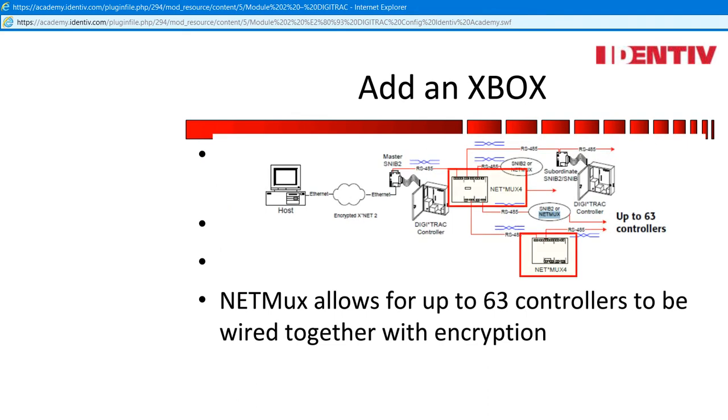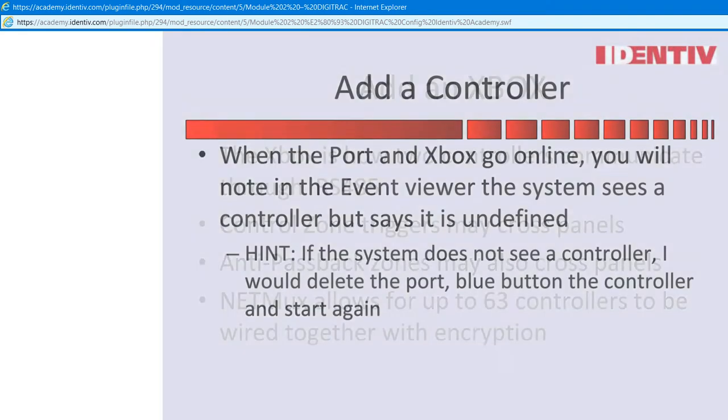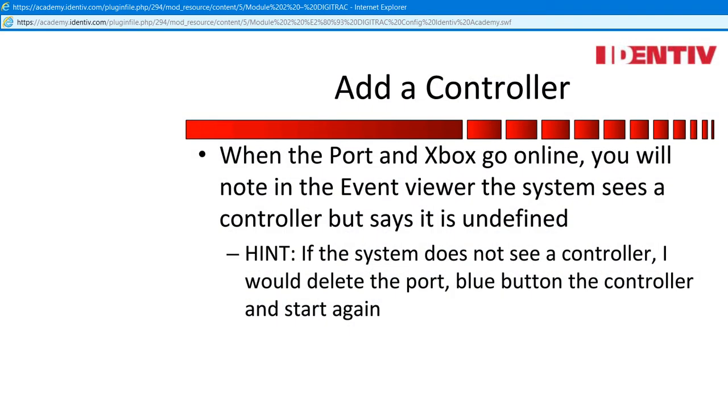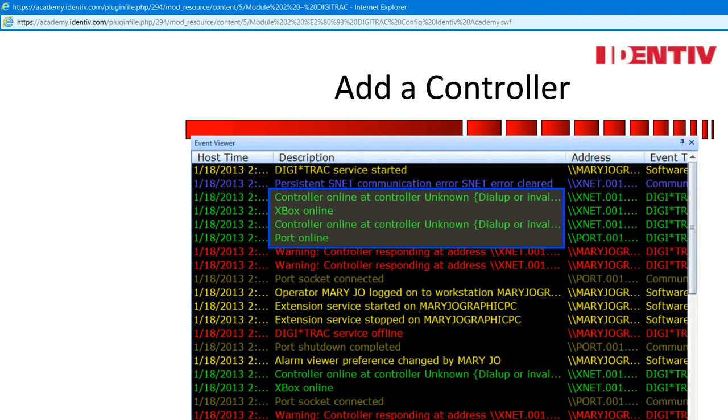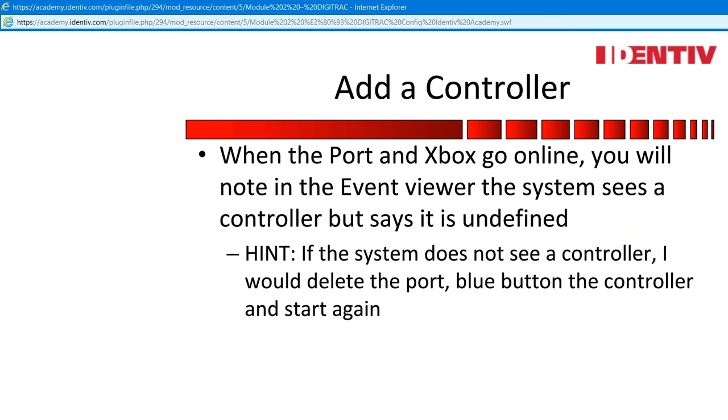My suggestion is to just turn on the Xbox switch when addressing the SNV-2 — it will remind you to add the Xbox when creating a port and also enable the function if you are wiring multiple controllers together. The NetMux is a device that repeats the signal to controllers downstream and can allow one master SNV to broadcast to one or all other controllers. When deciding how to wire up controllers, think of this option. Add a controller. When the port and Xbox go online, you will see a note in the event viewer that the system sees a controller but it is undefined. If the system does not see a controller, delete the port, blue button the controller, and start again.